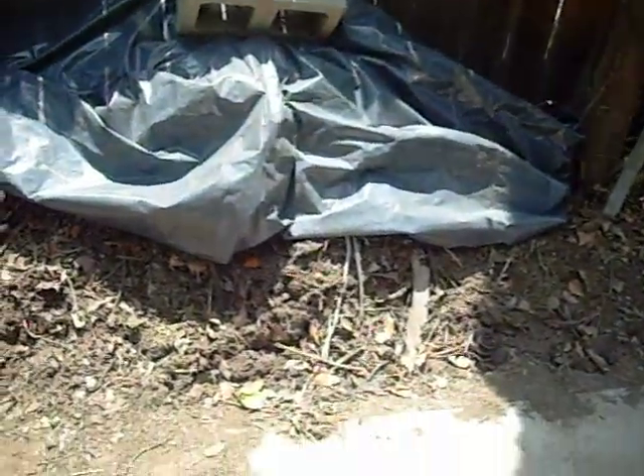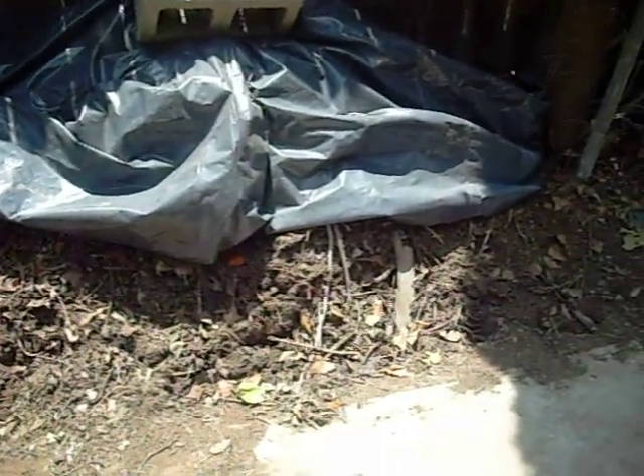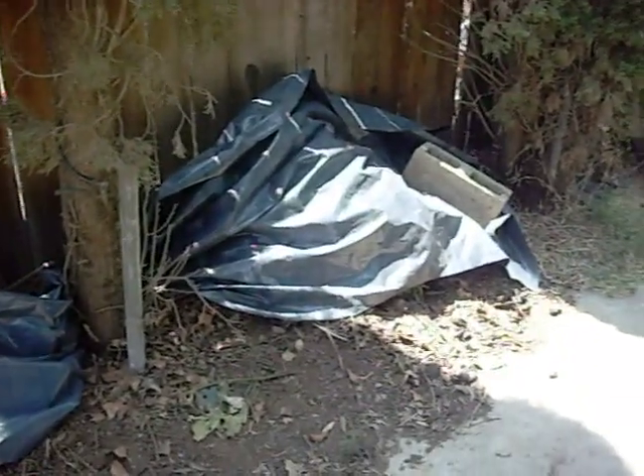Here's my compost. It hasn't been turned in a while. I did water it yesterday. It looks pretty terrible. But I'm going to go ahead and turn it today and make another video of that later.